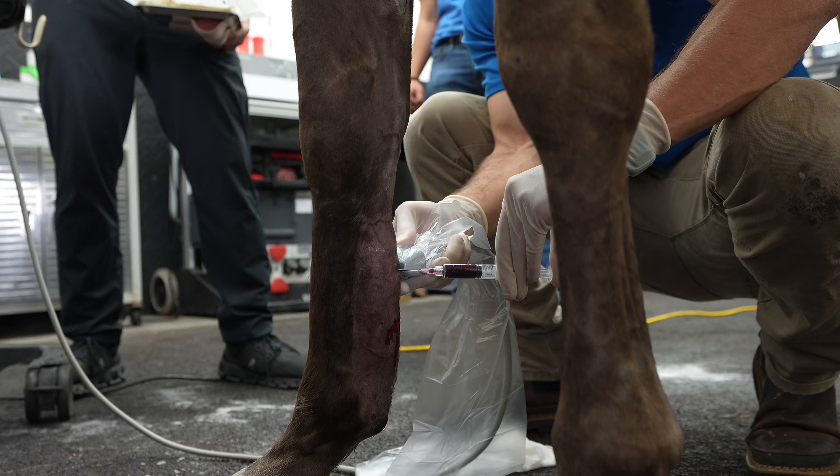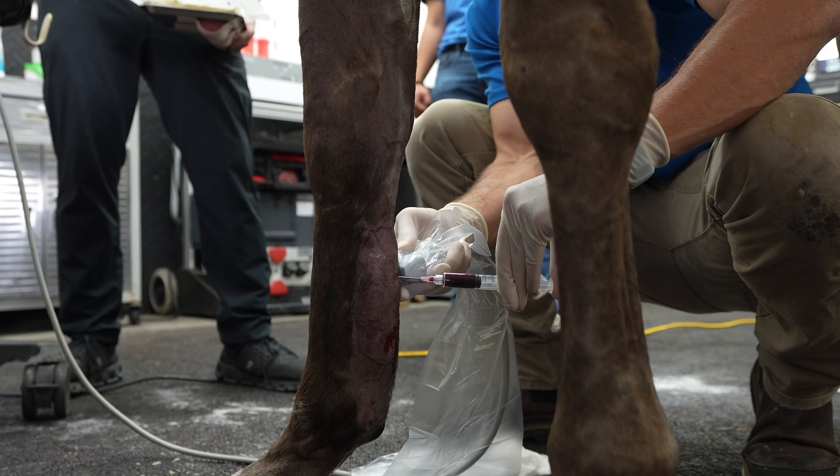After PRP, we performed shockwave. For the PRP, we draw the horse's blood, extract the platelets, and put them right into the tendon. This brings the body's own ability to heal — the platelets contain growth factors and anti-inflammatory properties that help the body heal itself.